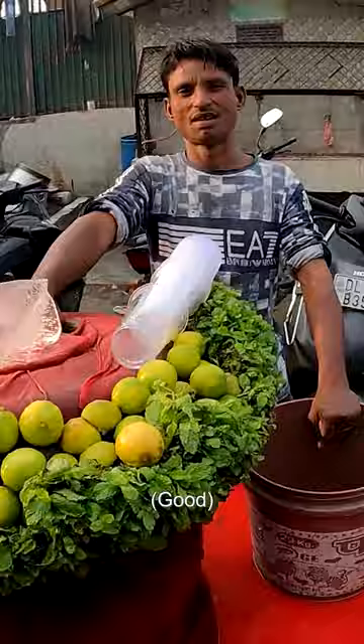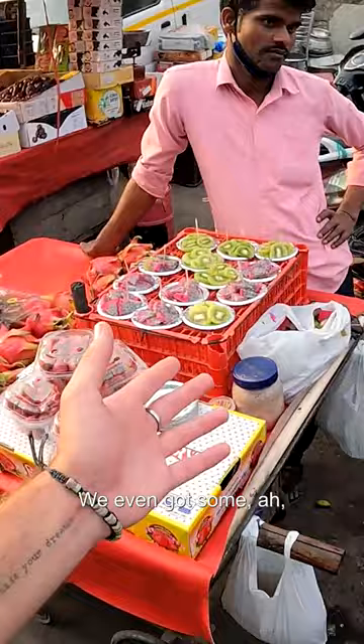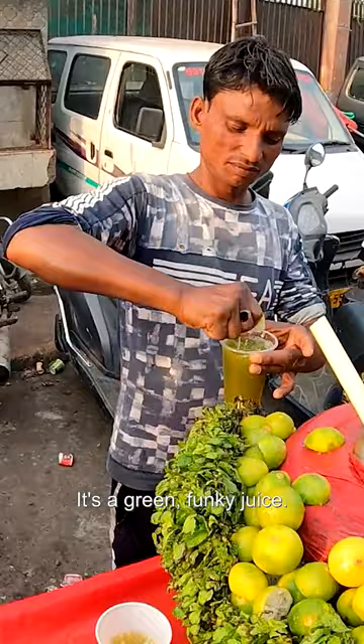20 rupees! Wow, this is such a unique little stand here — it's on wheels, it's portable. We even got some kiwi fruits there. Let's see how it's done. Here we go. Wow, it's a green funky juice, a bit of lime on top.